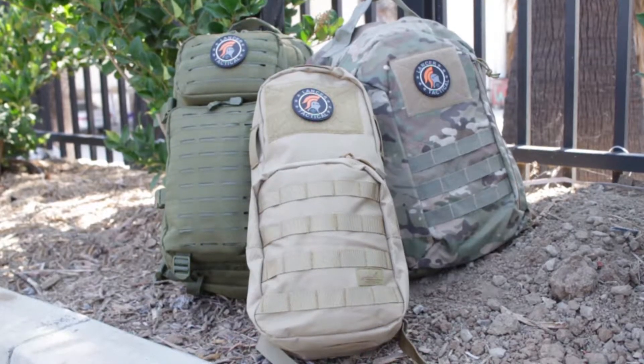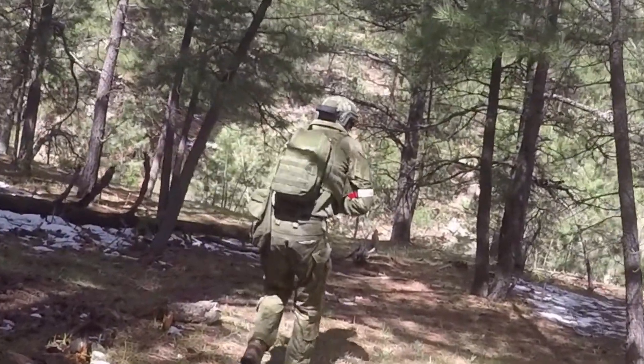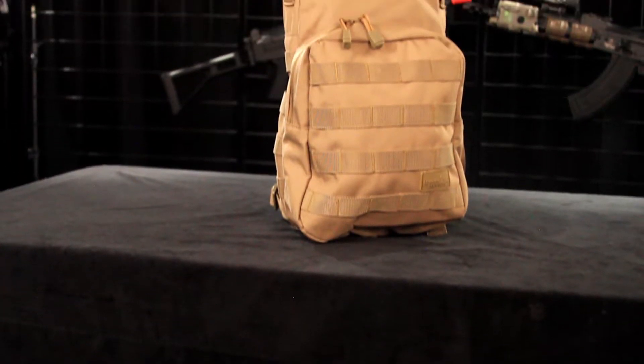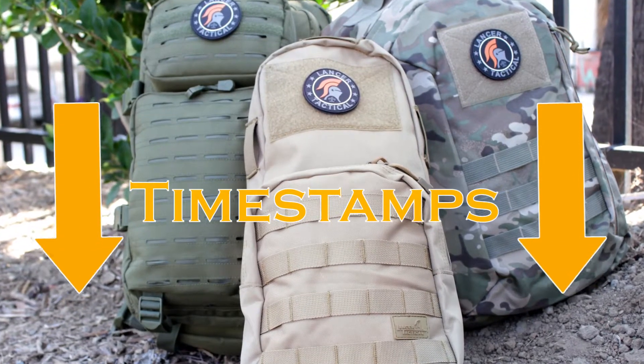What's up Airsofters? Welcome to Lancer Tactical TV. I'm David and today I'm going to tell you about some of the new backpacks available from Lancer Tactical. Here at Lancer Tactical we have a bunch of different backpacks and they're each designed to meet some specific needs. Today I'm going to tell you about our Scout Arms backpack, our laser-cut multi-purpose backpack, and one of our new hydration backpacks. Timestamps are in the description if you'd like to skip ahead to the backpack that most interests you.